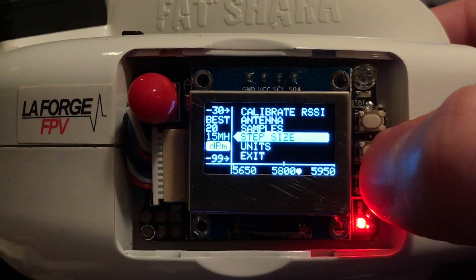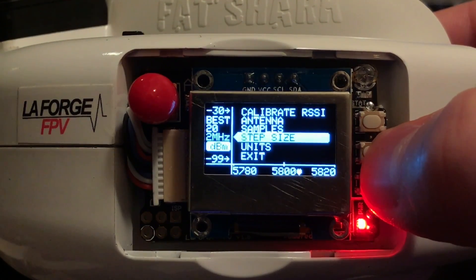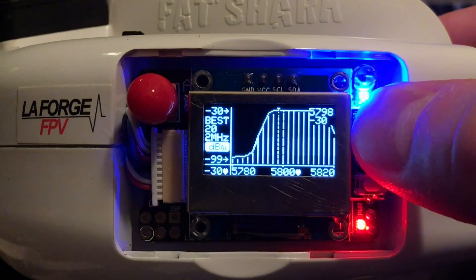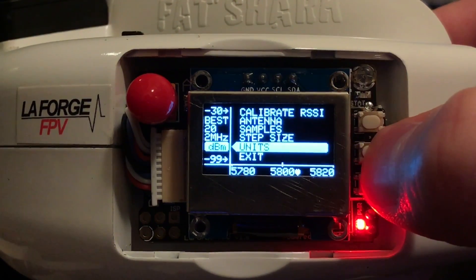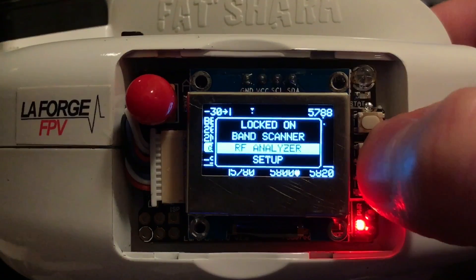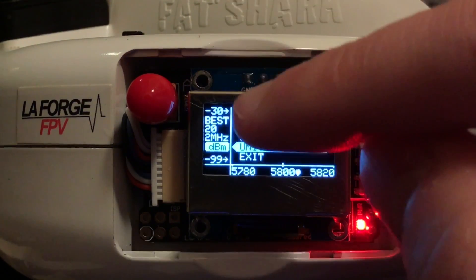Next is Step Size, which is the number of MHz between each sample. For 20 samples, I'm going to do 2 MHz steps between each sample. Now you can really start to see the curve around our 5800. Finally, we have our unit of measure, which is in decibels or the raw value. You can see on the y-axis the values change.